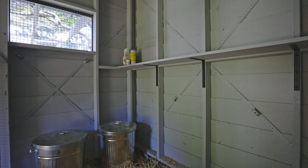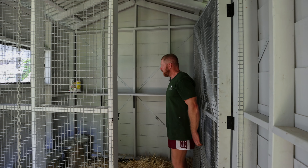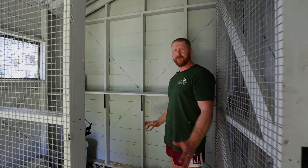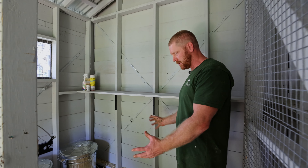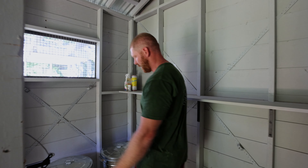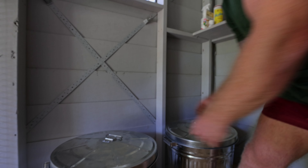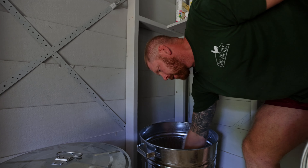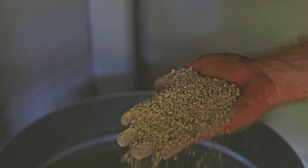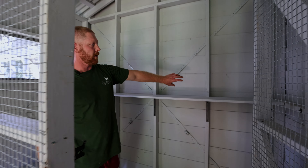Over here is our little storage area where you can put all your chook feed and accessories, kept away from the chooks. At the same time you can use this as a little pen or brooder — say if you've got a hen and chickens. We've got nothing but the finest chook feed over here: the Poodle and the Hen layer breeder and the Poodle and the Hen starter grower. There's a shelf all the way across for spare feeders, waterers, and all your bits and pieces.